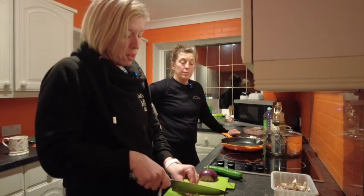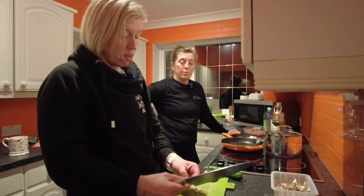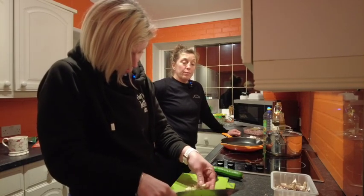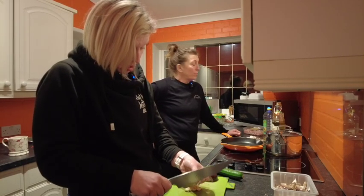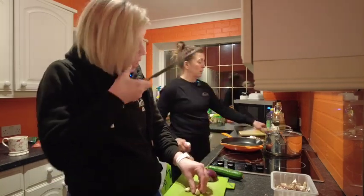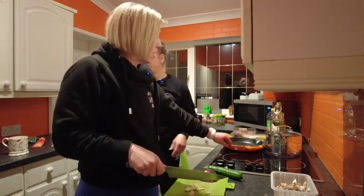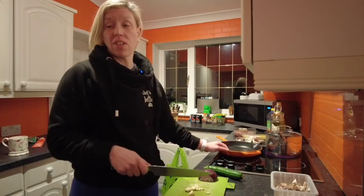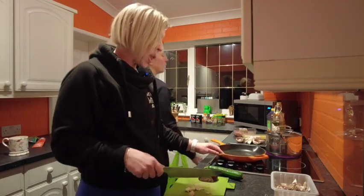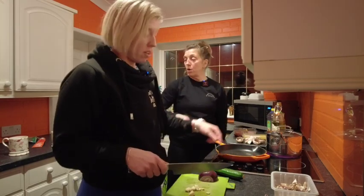I'm just chopping some of that - there's probably an easier way to do this but I'm not a chef. Get the oil in. With the skillet thing - I know it's probably not the right thing to use but it's all I've currently got. I'm going to put it on to heat, and where's your wooden spoon? Wooden smells better, yeah.